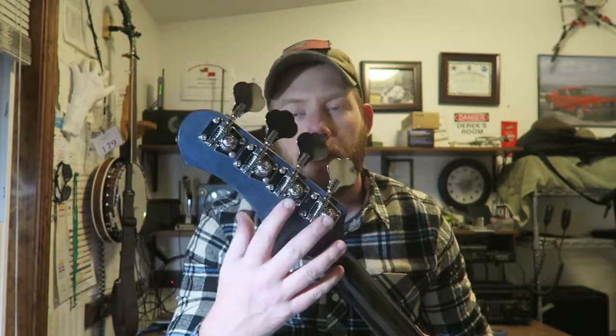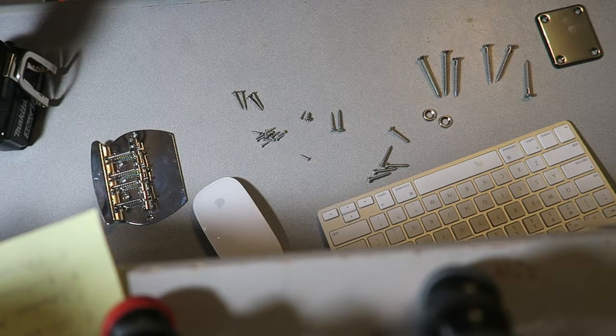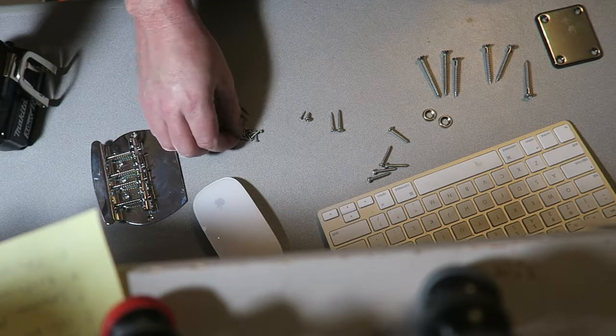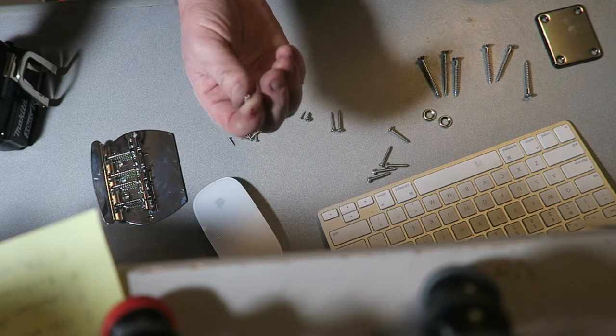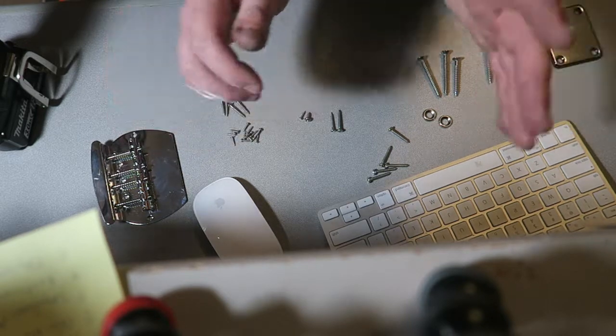I've been working on the guitar and I was putting the tuning pegs on. I put the bass together dry before I started finishing it, and the screws the whole kit comes with are terrible — just throw them away. I ran into a problem: these little screws that hold the tuners on — I was putting them in by hand with a little microscopic Phillips screwdriver and snapped one right off in the maple. That was a big problem.